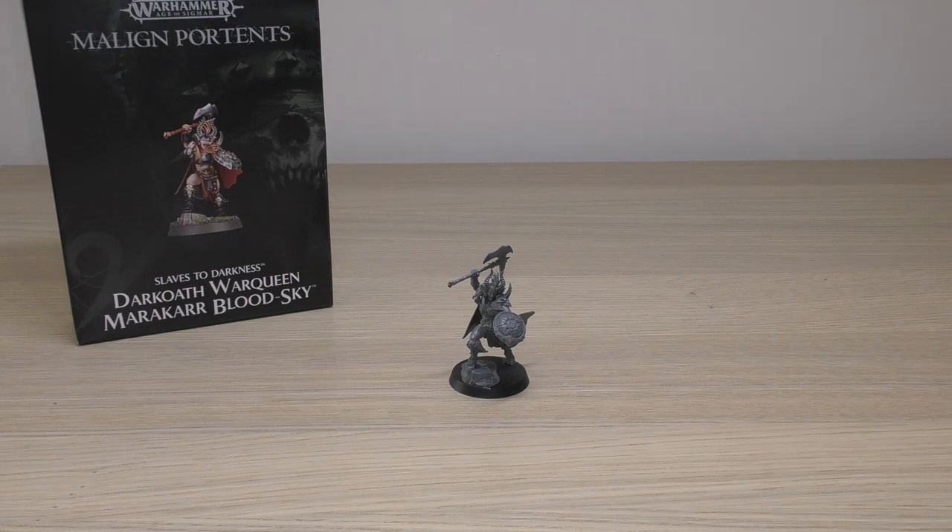She will set you back £20, which is interestingly £2.50 more than the Dark Oath Chieftain which I have right here. I don't know quite how she costs more — maybe it's to do with the box, maybe because she's newer, maybe because people will buy less of her. Either way, she is £20, which is quite a lot for a single miniature of this size. In my opinion she should be £17.50; there's no way I can justify her being £20.